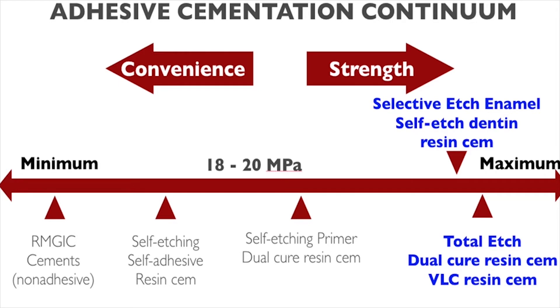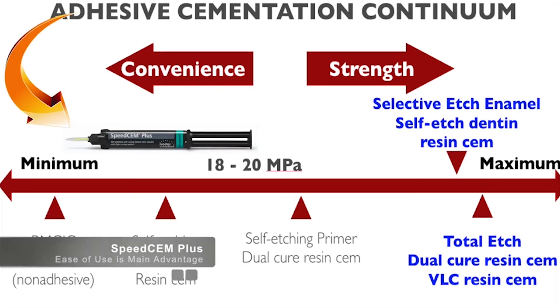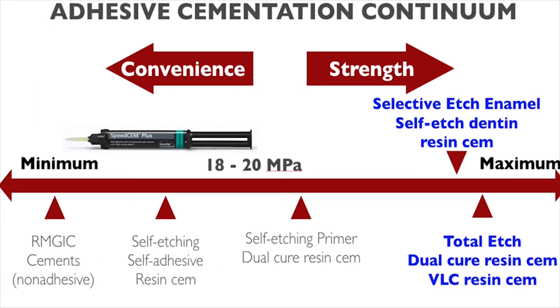In today's world, there are many different cement systems to choose from when cementing your CEREC restorations. The different classes of cements all have different characteristics and features, so as a clinician, you have to decide what kind of cement system you want to use for that particular case.